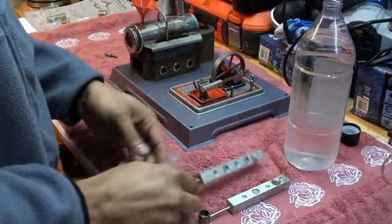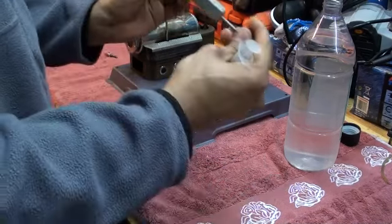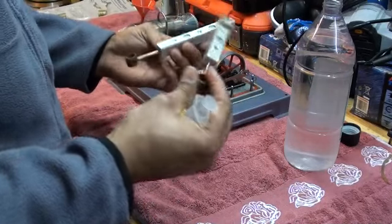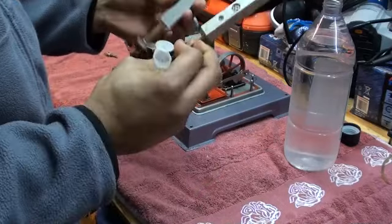Hi folks, on request I want to make a review of these alcohol burners, otherwise called meth burners, that you can buy from eBay.